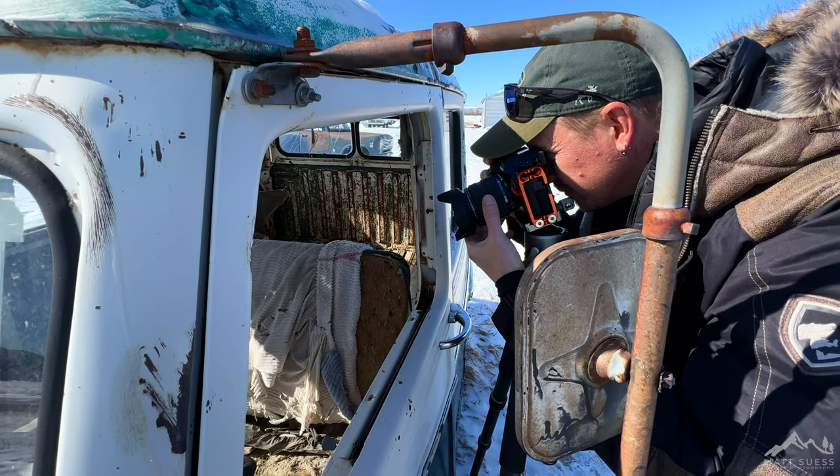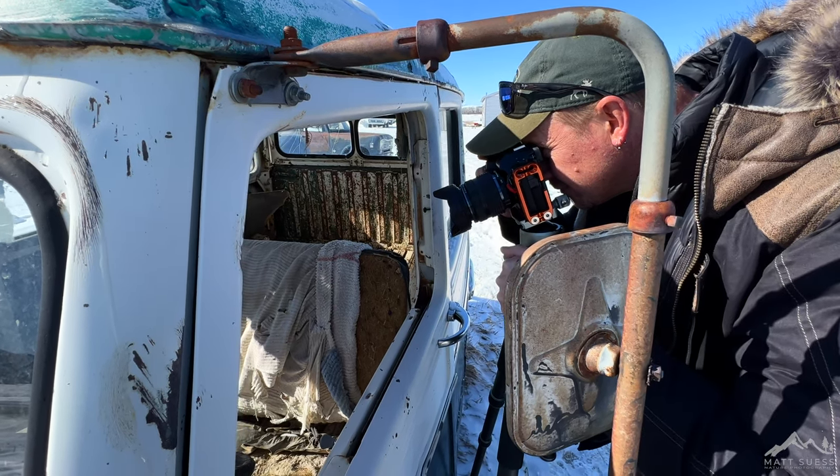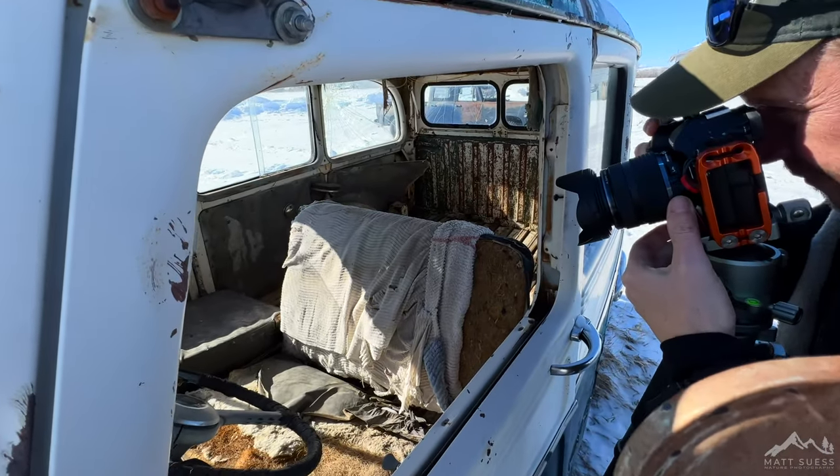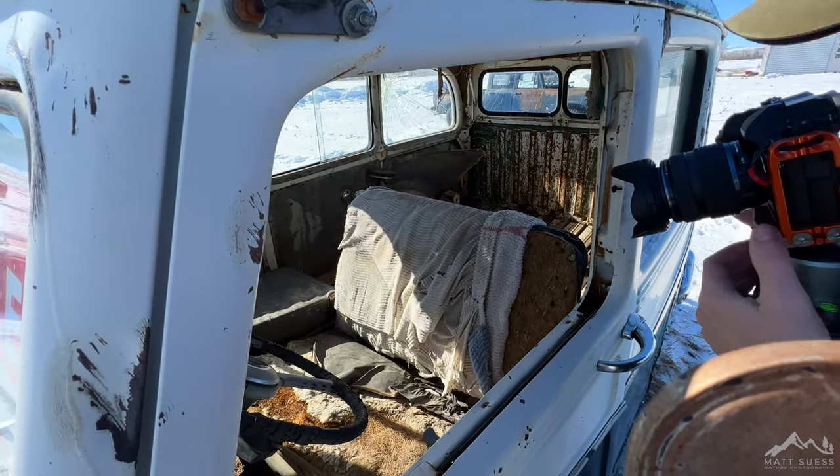In Handheld Mode, the IBIS is working in conjunction with the camera, moving the sensor just a tiny little bit — micron adjustments here and there — to get you that 50-megapixel image. Now in Tripod Hi-Res Mode, the camera takes 8 individual photos, saving that very first one as the .ori file — the 20-megapixel file — but also combining it with 7 additional files to give you an 80-megapixel image.